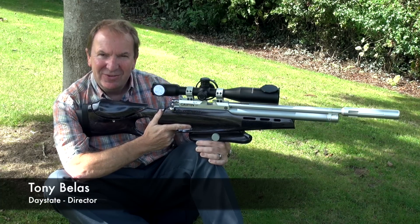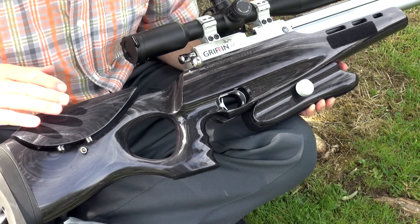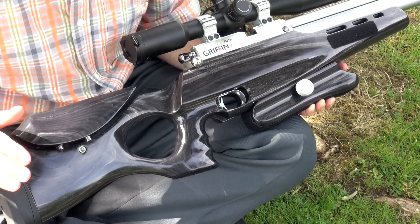Hello, I'm Tony Bialas from the Daystate factory here in sunny Staffordshire. I'm going to show you today Daystate's Hunter Field Target rifle.